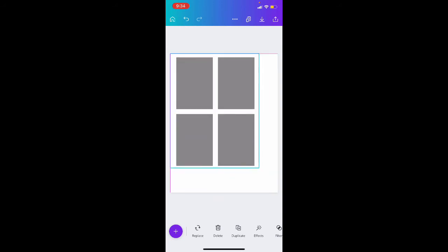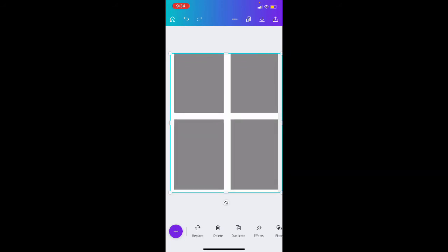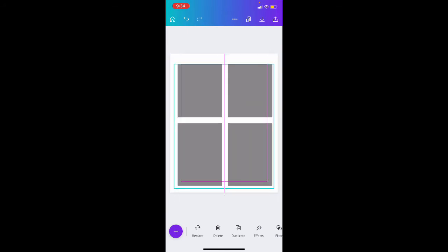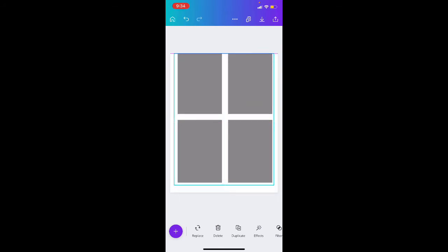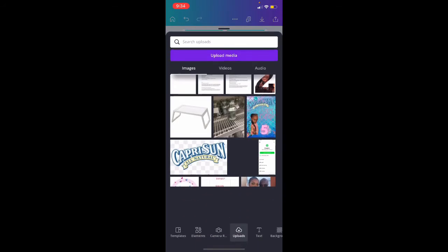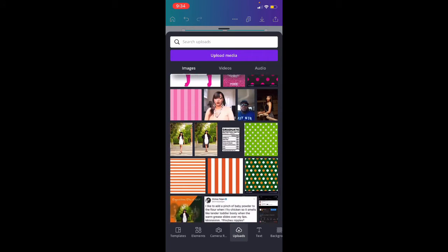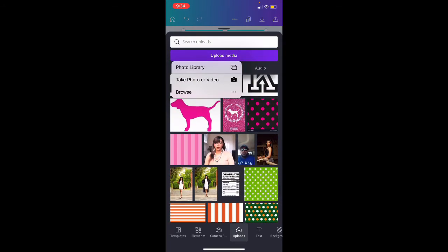I have this template and I'm going to make it the full sheet. All right, so we made it the full sheet. Now we're going to go to the circle — the plus sign if you're doing it from your phone — and we're going to find and upload that picture that we just downloaded to our phone.